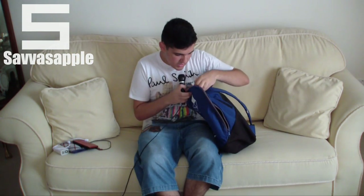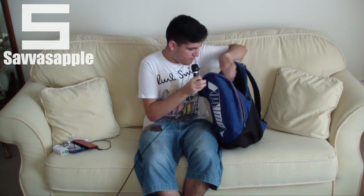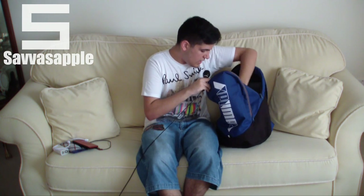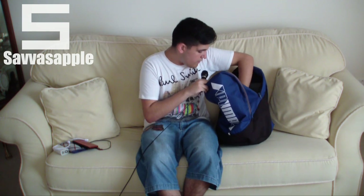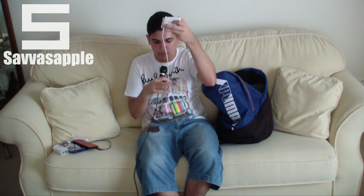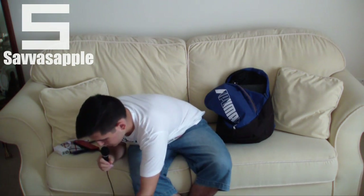Let's go into the next case. We have a lot more tech stuff here. First of all, I get my MagSafe 2 charger for my MacBook Pro 13-inch. It looks pretty nice, as you can see, wrapped here with those plastic things. So that's my MacBook charger.